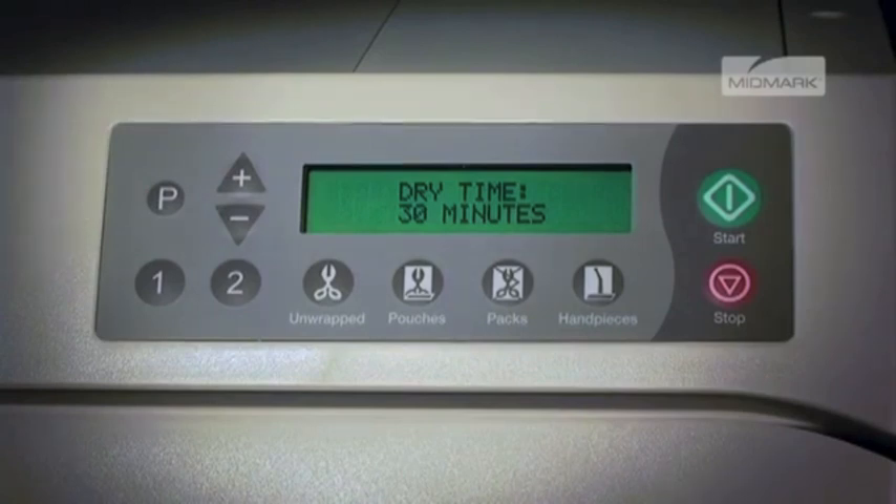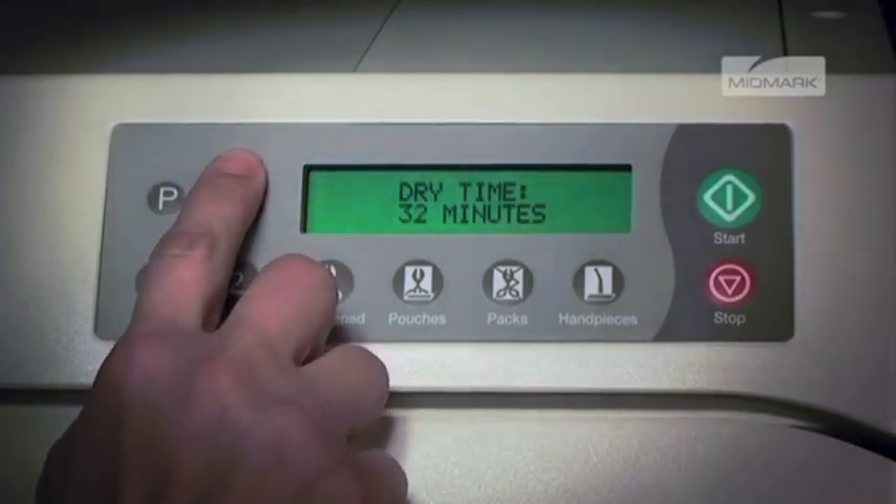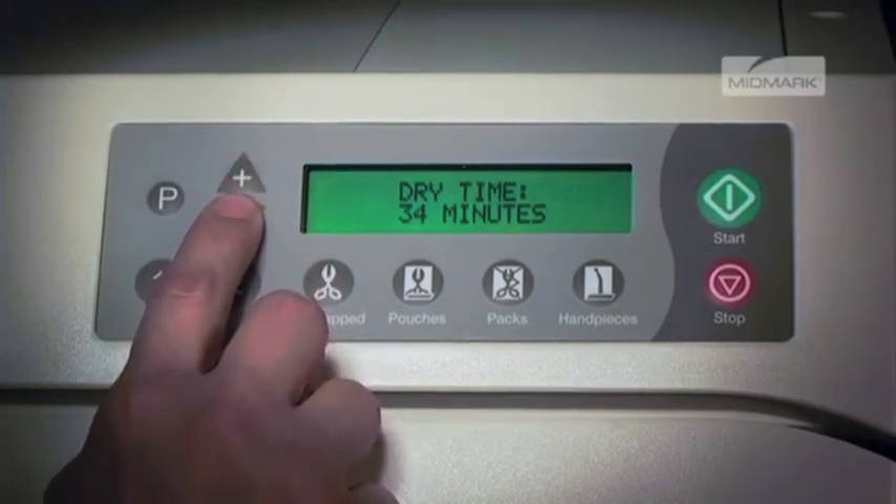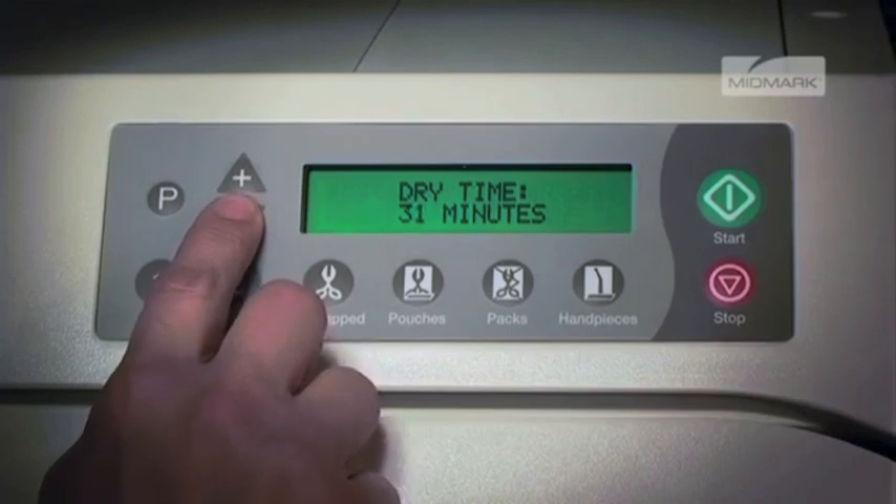The display shows drying time and the current number of minutes. By pushing the plus or minus button, the drying time can be changed in one-minute increments. Dry time can be set from 0 to 60 minutes. Once the desired drying time is displayed, press the P button to store the program.